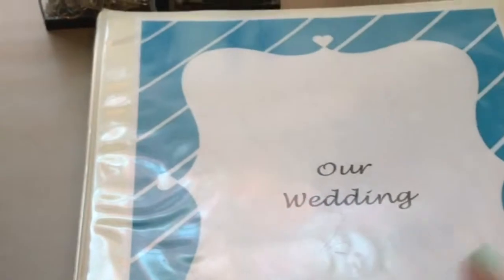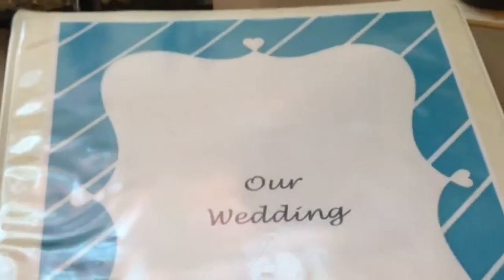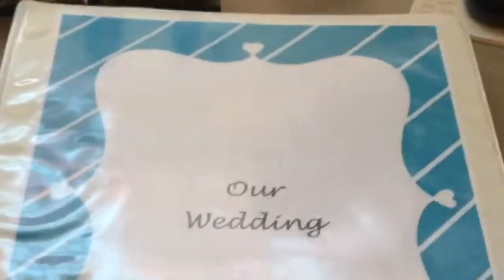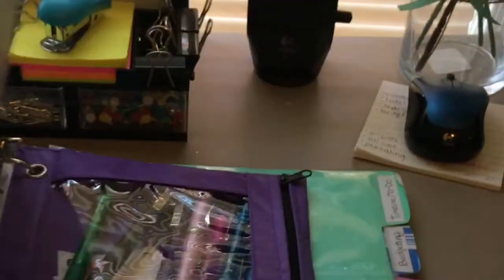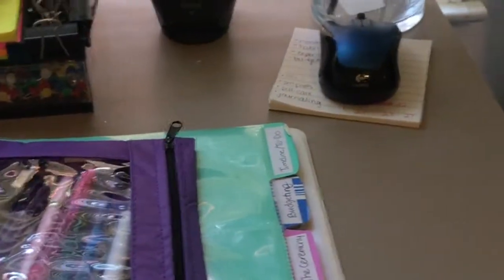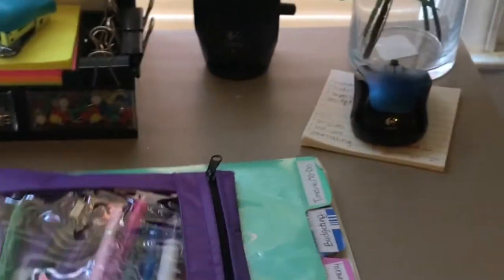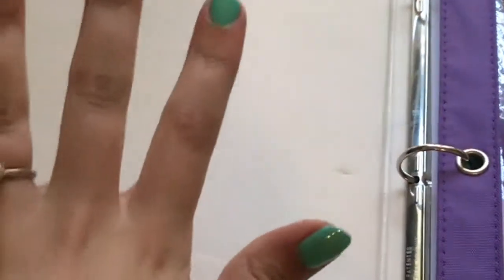I apologize for whatever quality issues are happening in this video because I'm filming this on my phone right now, which really is probably a bad idea. I also have to hold it because I'm cheap and don't have a tripod. So basically you open my binder up and you'll see the traditional flap here for any loose papers, and at one point in time I was using that for brochures from the caterer. Then I took those out and went through them and got rid of some stuff.